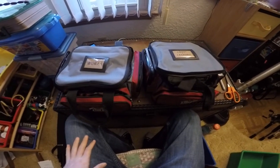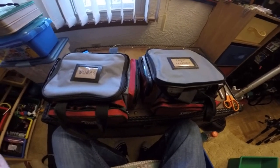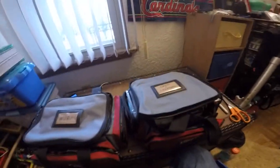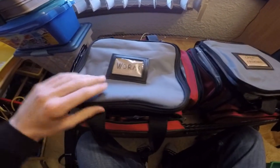Welcome to another episode of Midwest Outdoorsman. Today I'm going to show you how I store my plastics. I upgraded — I used to always have them in just one bag, but I got so many I needed to get another one. In this one I have my worms.